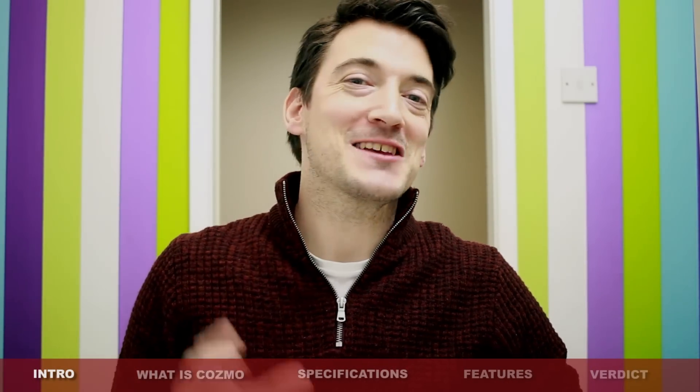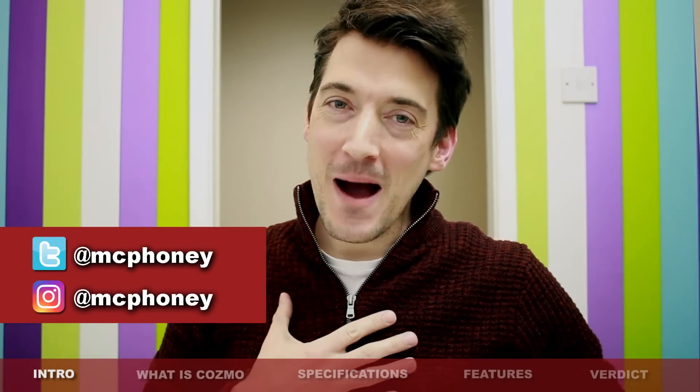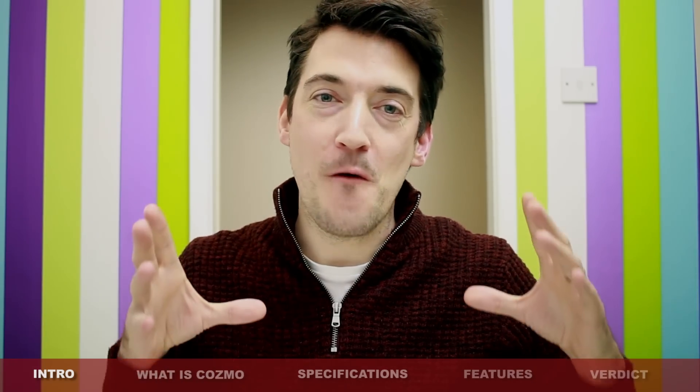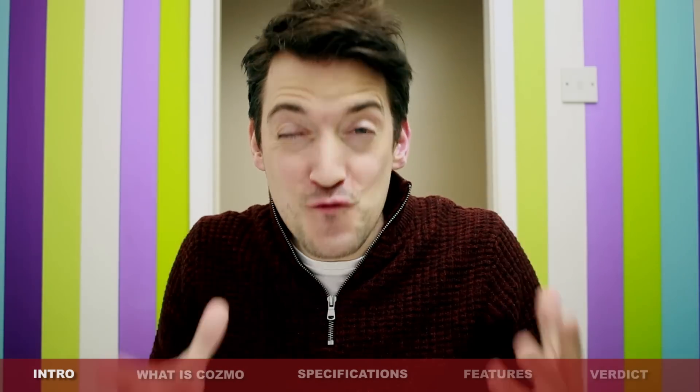Greetings everyone, hope you're all keeping well out there. As some of you may or may not know, my name is Alex and today we are here to do the full review for the wonderful, fantastic, incredible Cosmo robot.